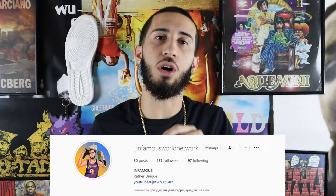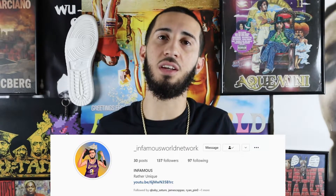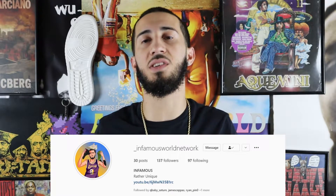If you're into Instagram, you can catch me at underscore Infamous World Network. On Instagram I post trailers to my YouTube videos, thumbnails, and everyday sneaker stuff. Now with that out the way, gang, let's get right into today's sneaker review — I got a new pair of cakes in hand.